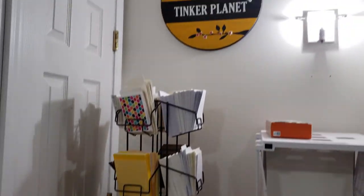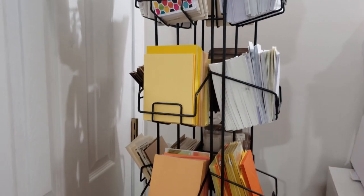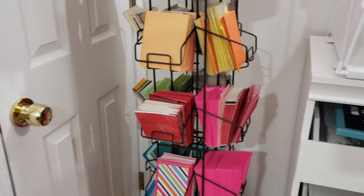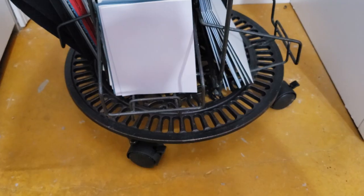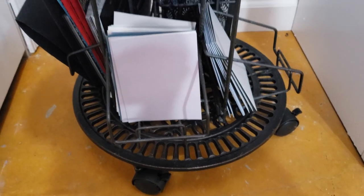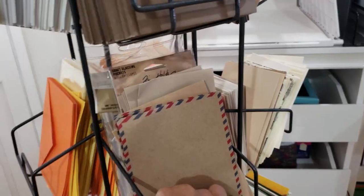Now let's move over to this side. This is another new addition to the Tinker Planet area. This is where I store A2 size card bases and envelopes arranged according to color. I attached the rack to this rolling fixture, which I bought from Walmart — it's originally meant to hold heavy pots for plants, but it's perfect for this. I just attached it with zip ties. I can easily move it, spin it, and it's easier to manage. I can store all of my A2 supplies in one spot.